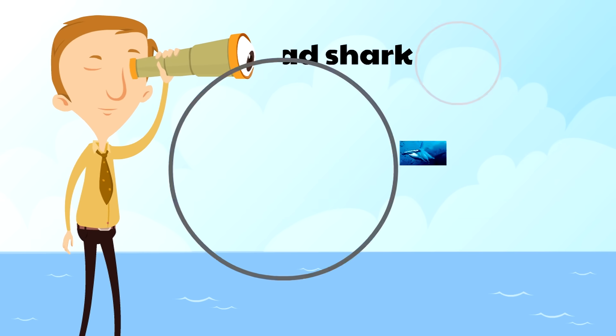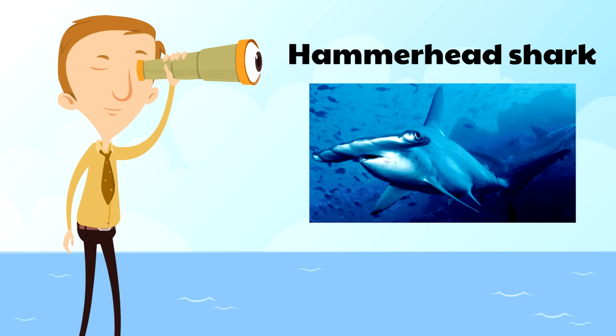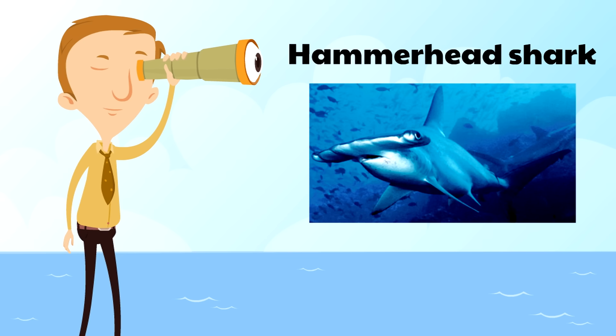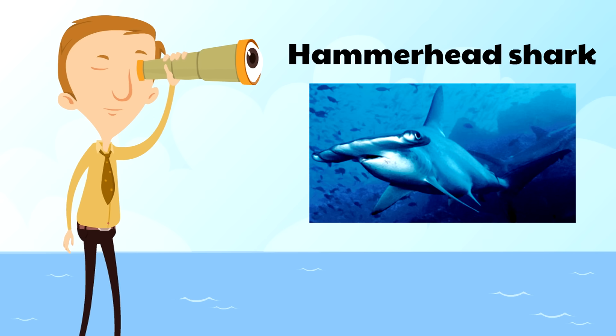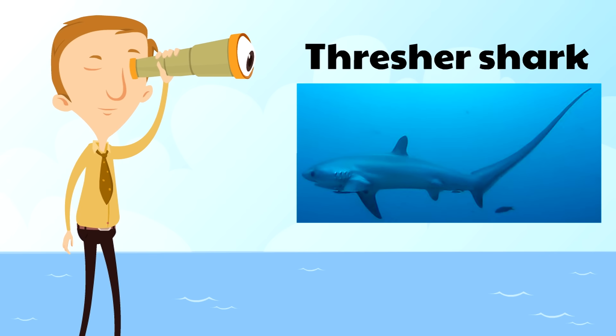Next is the hammerhead shark, which gets its name because its head looks like a hammer. That shape is actually an advantage for the hammerhead shark — it helps with swimming and also helps with eyesight. The eyesight of the hammerhead shark is much better, especially at gauging distance, than other sharks.